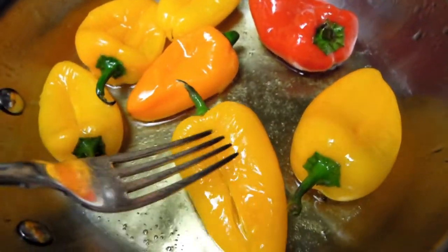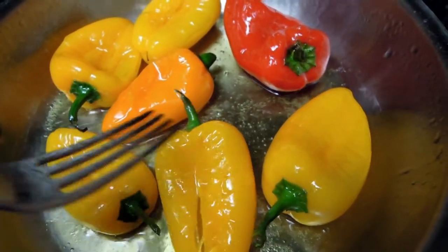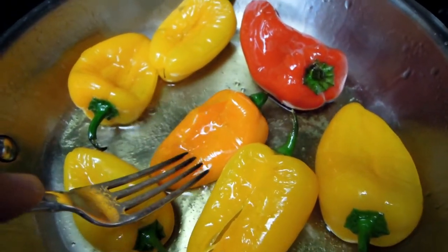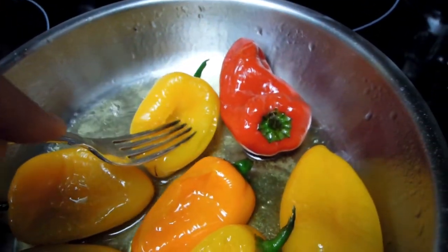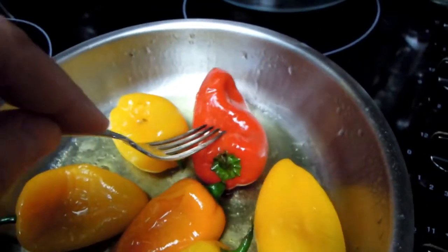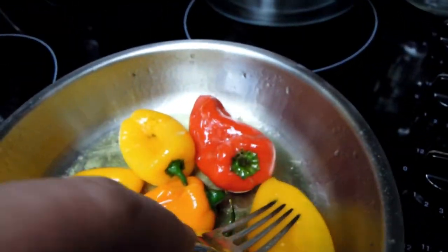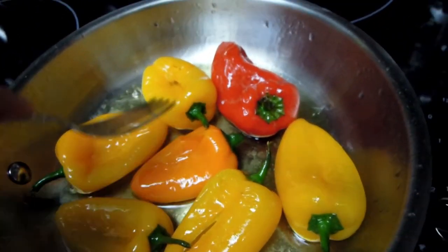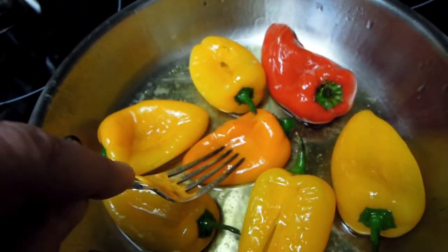After a couple of minutes in the heat of the oil, they are gradually collapsing and this is the kind of shape I really want from them. They are becoming softer and getting that nice golden crust. This is the kind of texture and look I was aiming for, and it does work — I think I'm going to achieve my Padron pepper style look and taste from these peppers.